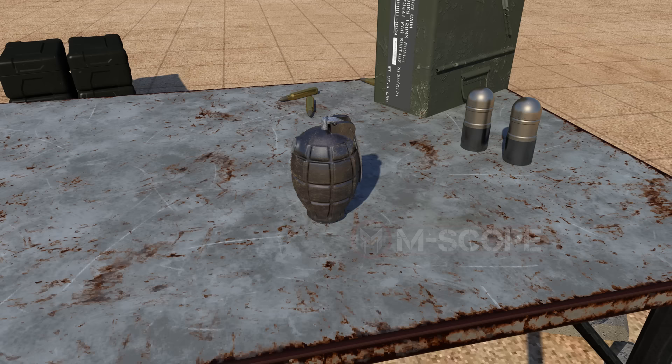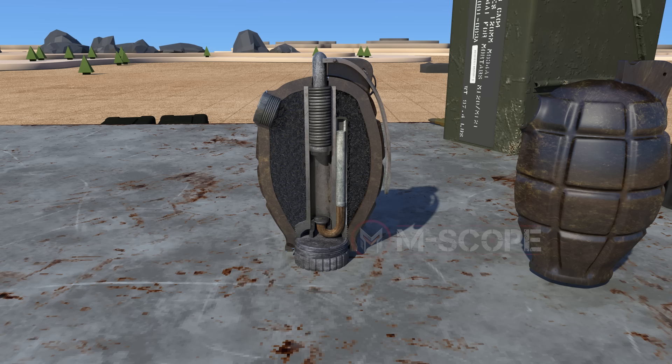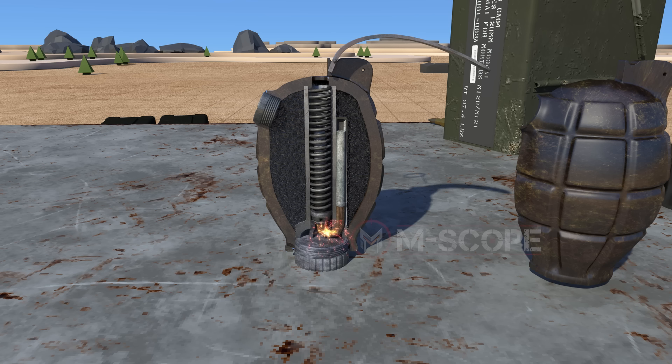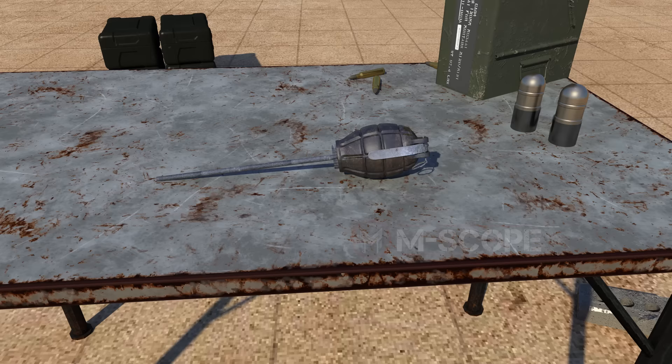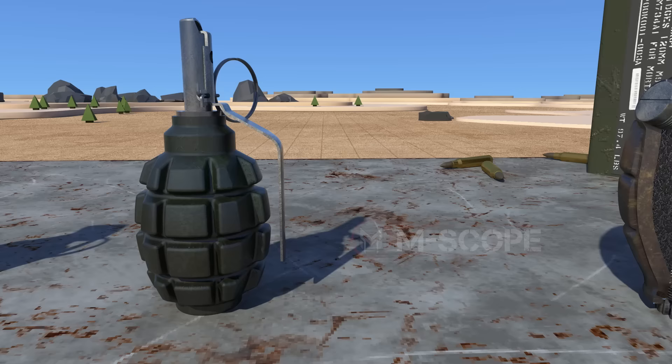Let's take a look at different types of striker release delay fuses. The Mills grenade, developed in the United Kingdom, is the world's first grenade made using a striker release delay fuse. When the safety lever is released, the press spring stretches and the striker ignites the primer; the delay element burns and ignites the detonator. Since this grenade was developed for use as a rifle grenade, the fuse operation time was long. Because the fuse is U-shaped, it was difficult to manufacture, and the explosive power was not stable.